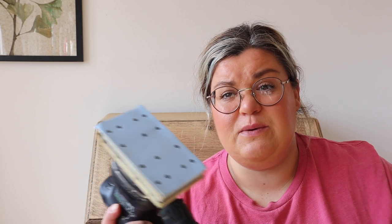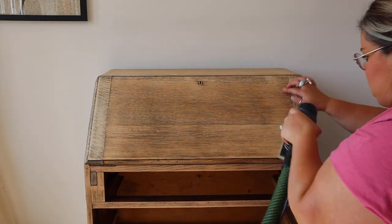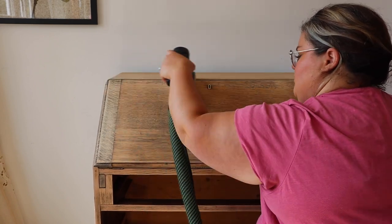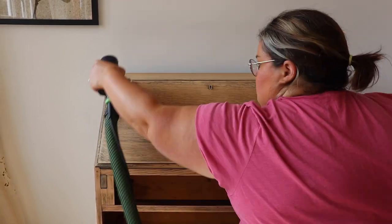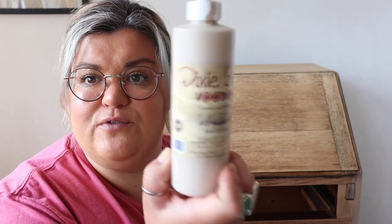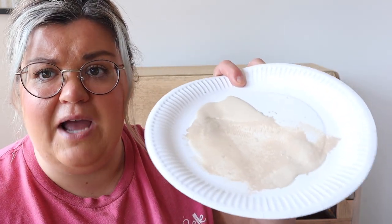That's all the dark varnish completely gone. Next I'm just going to lightly go over the entire piece with a much finer 120-grit sandpaper — that's just going to close the grain and make it smoother. This literally just took 10–15 minutes. The stain I'm going to use is Voodoo Gel Stain in Au Naturel, which gives a really nice kind of bleached effect, lightens the wood and gives a lovely finish.